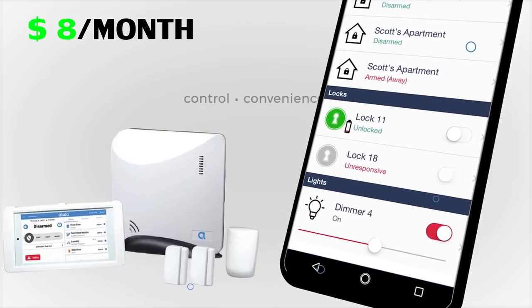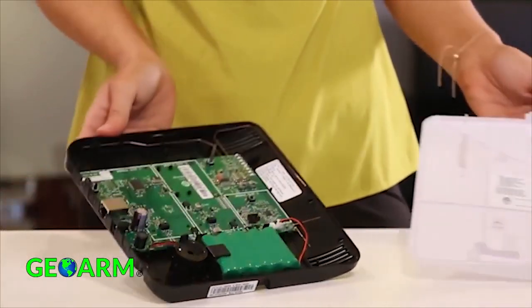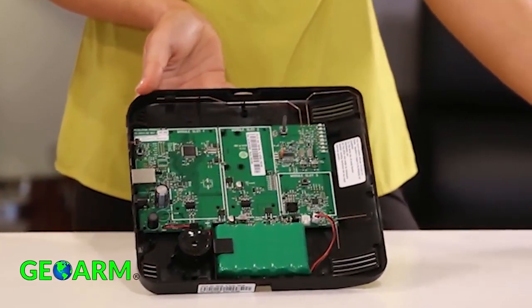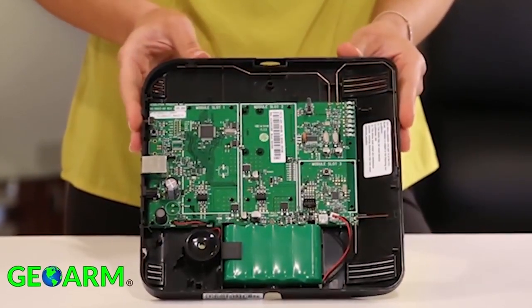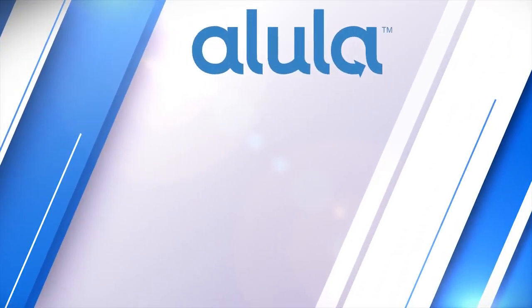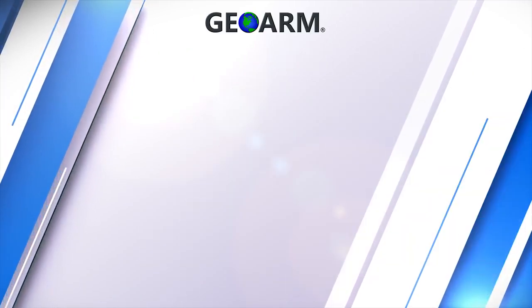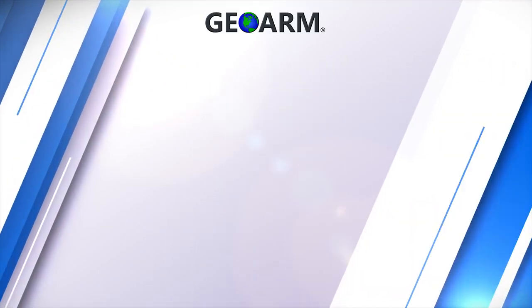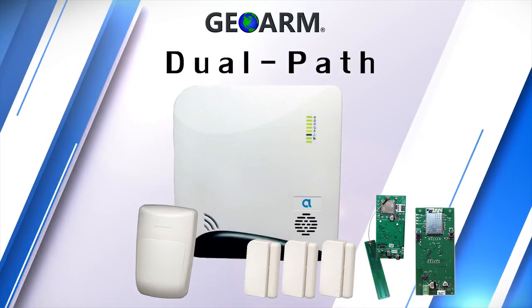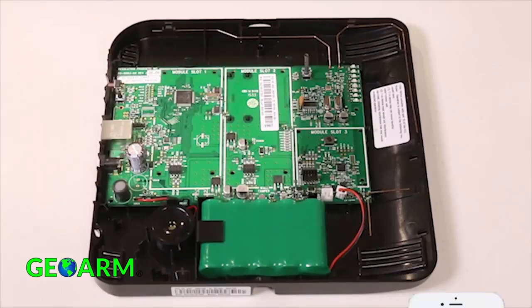The Alula Connect Plus comes in as our least expensive system on our list. The Connect Plus system comes with a 24-hour backup battery on board that will power the system and communicator modules in the event the power is cut. End users will have the luxury of choosing between broadband Wi-Fi, LTE cellular, or a combination of interchangeable communicators to obtain dual path alarm monitoring services.